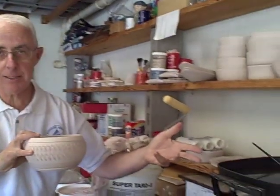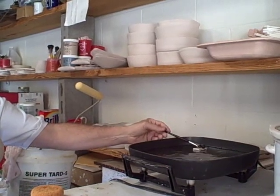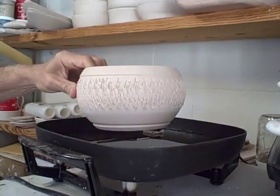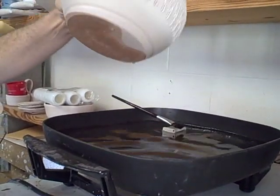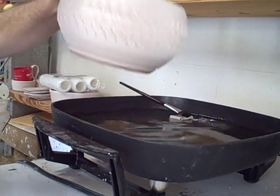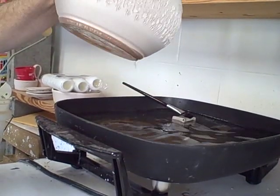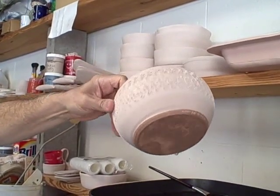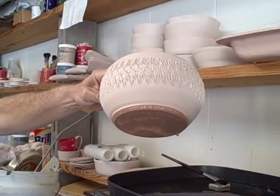To do this, we have an electric skillet just like out of your kitchen, full of paraffin wax — the same kind you'd use for canning. What I'm going to do is gently hold the piece, center it in the wax, go down and allow the wax to touch the foot. I'll pick it up, check it, and go back in a little more on one side, going around to make sure the wax is placed on the piece at about the same level all the way around. The hot wax needs just a very few minutes to dry, and once it's hardened, the piece will be ready for the glaze.